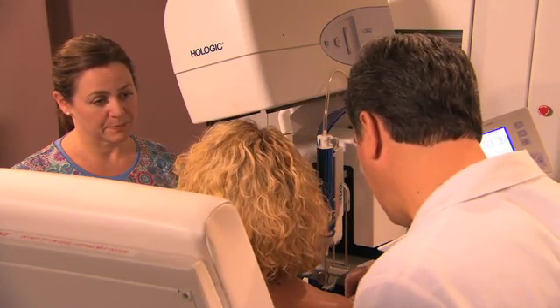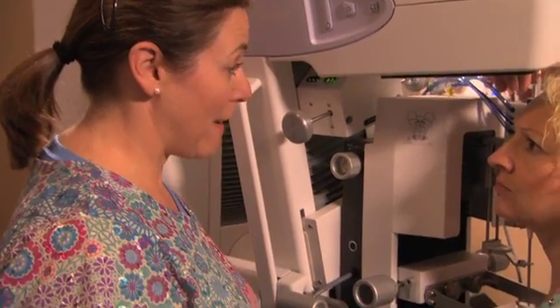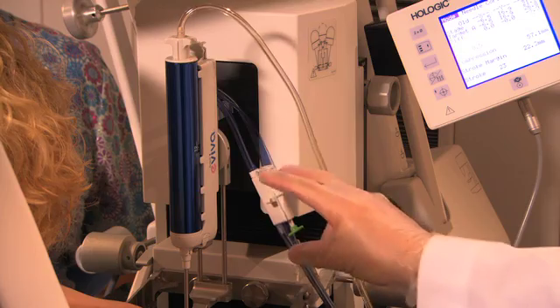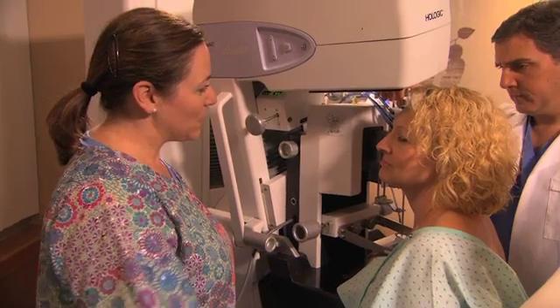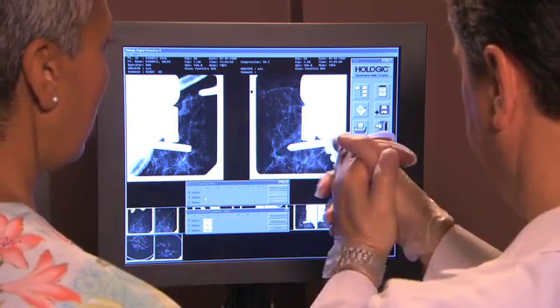Next, they will clean and numb your breast prior to making a small incision. This is the time when it's important to hold very still. Because when the instrument is triggered, you'll hear a noise and you may feel some pressure. This advances the tip of the needle into your tissue, to the exact point where they want to take a sample.